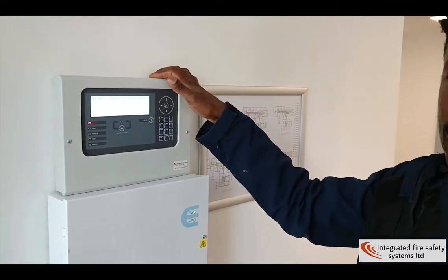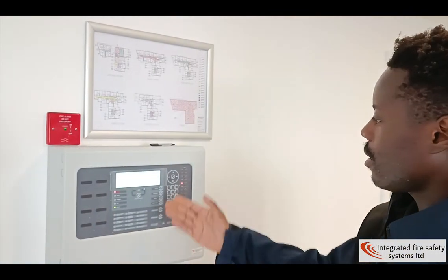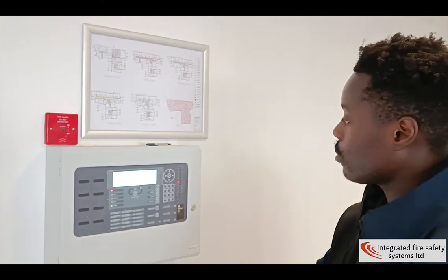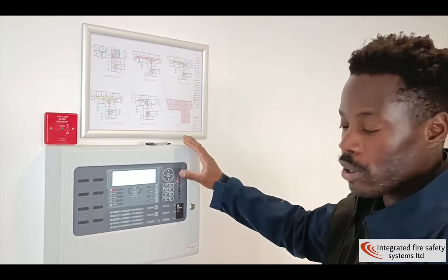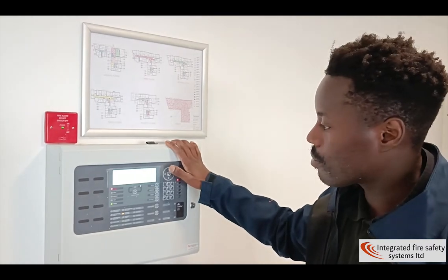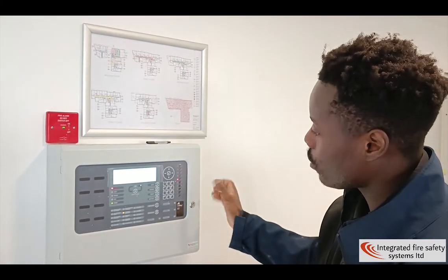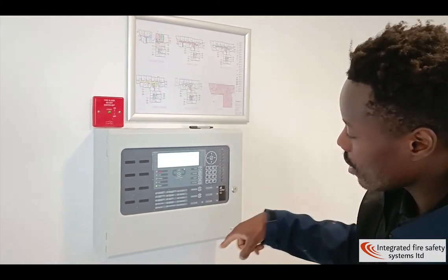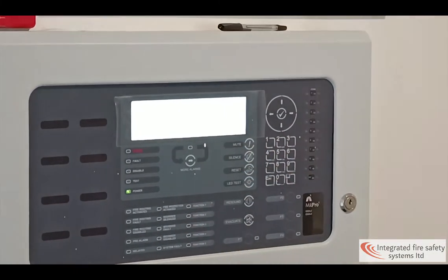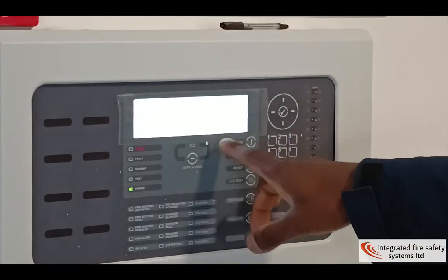You can mute, but you can only mute on this panel. You have to go to the other panel to reset and silence the alarms. As you can see, this is the main panel — it's in fire. When you want to silence the alarm, you first click silence alarm, the silence should go off, then you click reset to reset the panel, and then you will see this screen again in normal panel operation.